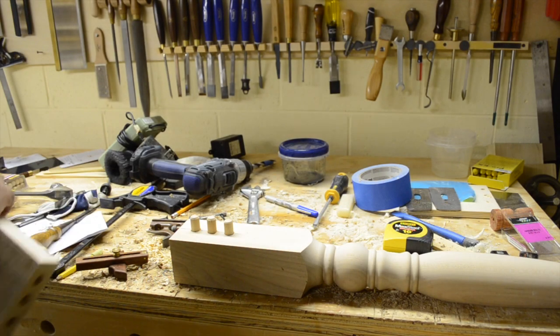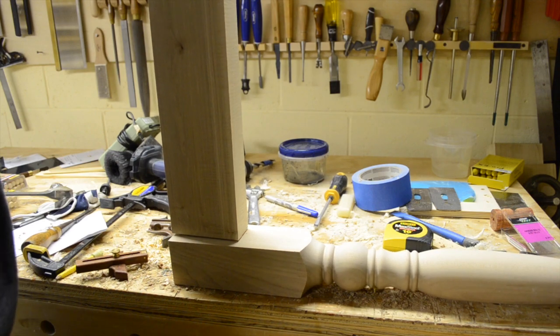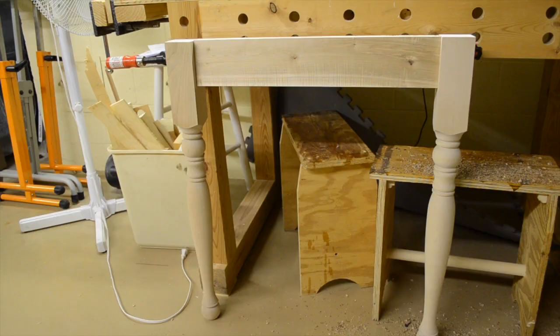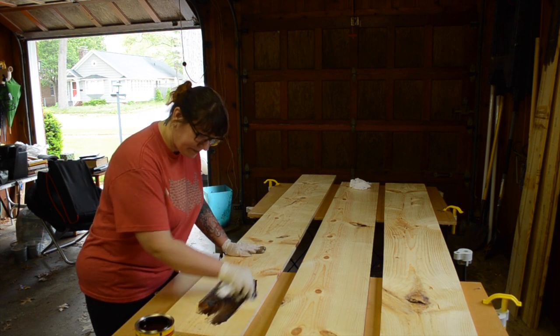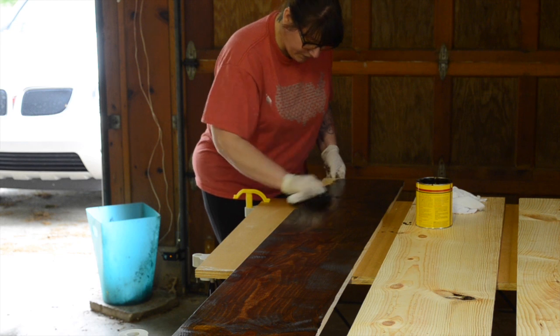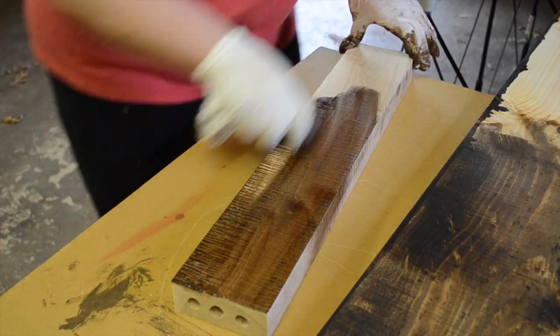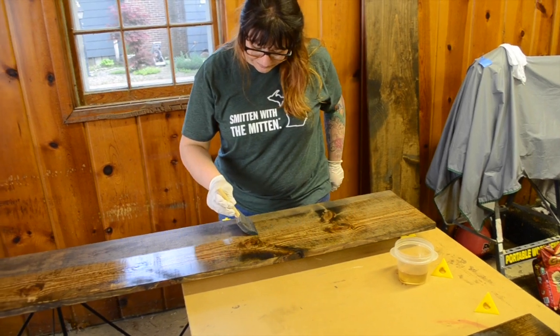At this point all the holes are drilled and it's time for a test fit. After a little persuasion to get it in, it looks really good. We only have a few more holes to drill and we're ready for the next step — out in the garage, where my wife Samantha steps in and takes over. She's doing the whole finishing process: here she is applying the stain, and then eventually moving on to the top coat.